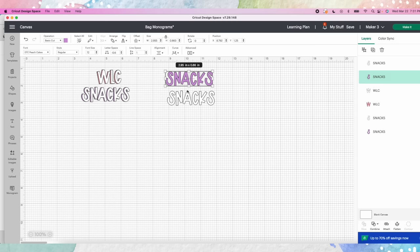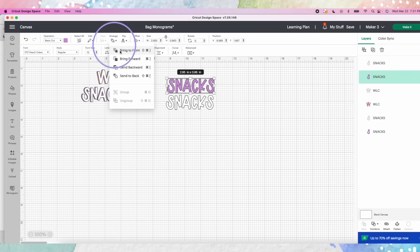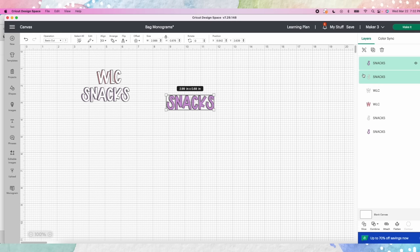You could also duplicate this and swap the colors — take the purple and have it in the front. What you need is two versions of the exact same word in two different colors. You can pick whatever font — this is DTC Peach Cakes, which is part of Design Space. To have the purple up front, go to arrange and bring it to the front so it sits right on top of the white. Hold down your mouse, select both, go to align center so they're perfectly on top of each other.